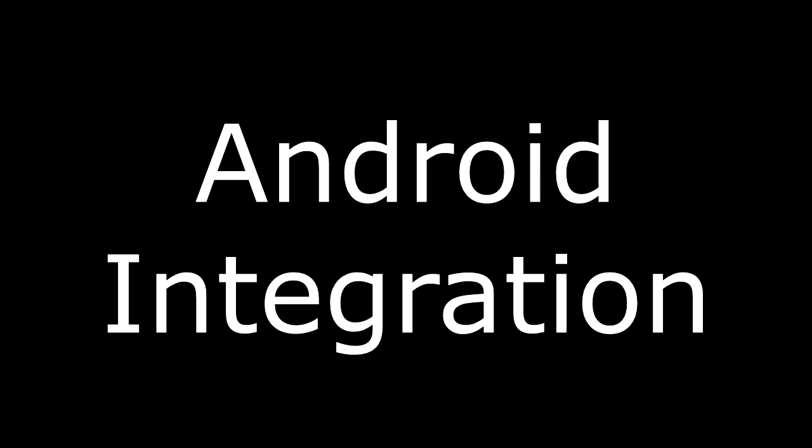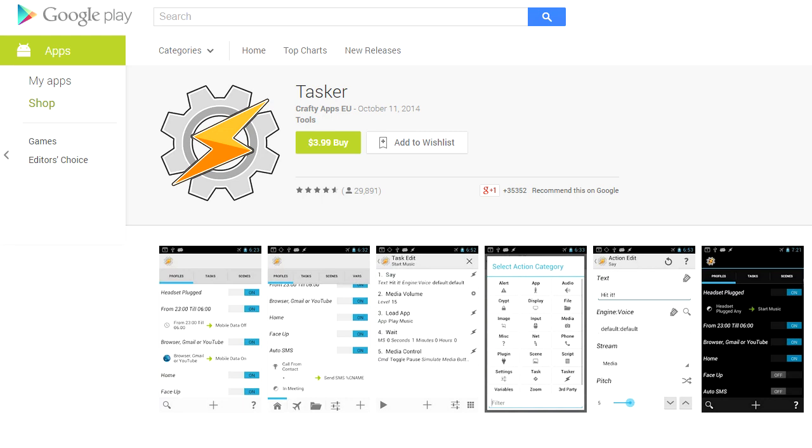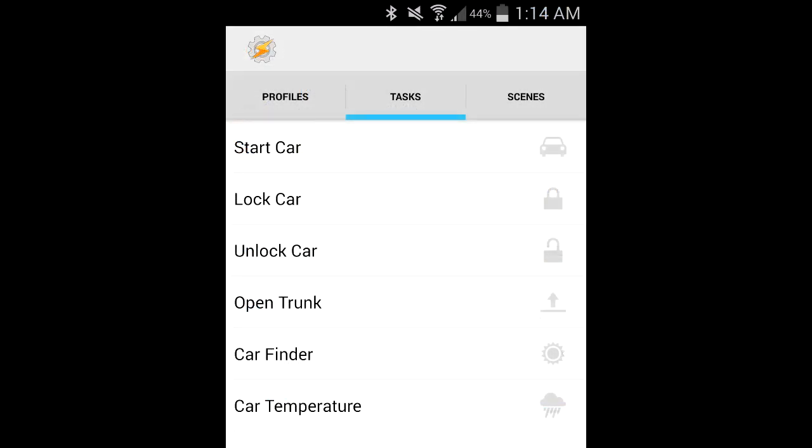Once I got everything working with manually sent text messages I wanted to automate it a little. I didn't want to go through the trouble of programming an app to replicate Viper's solution, so I used an app called Tasker. Tasker is a powerful app that can be used to automate things on your Android device, and I created a bunch of tasks that simply send a text message to the Arduino in the car and display a confirmation message.